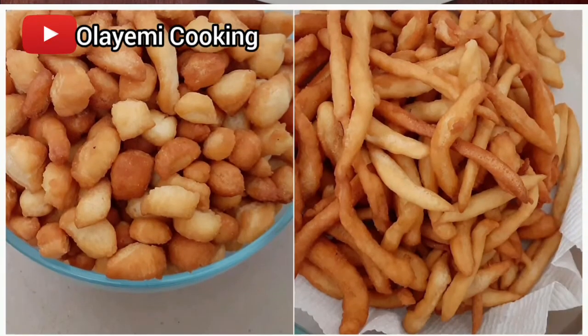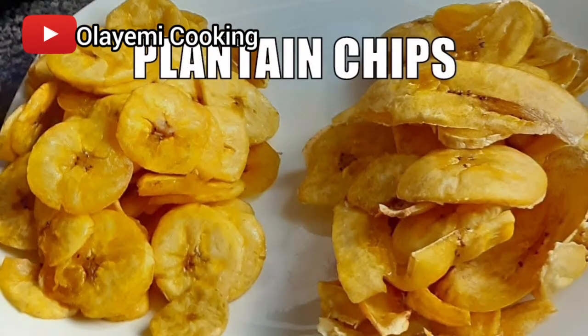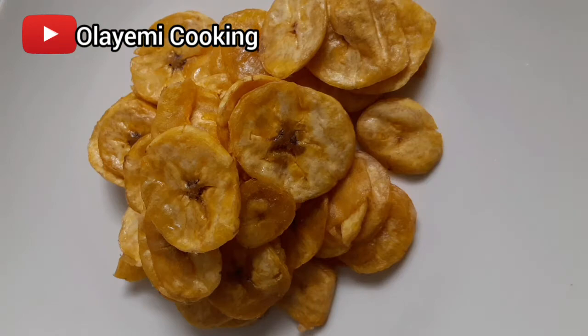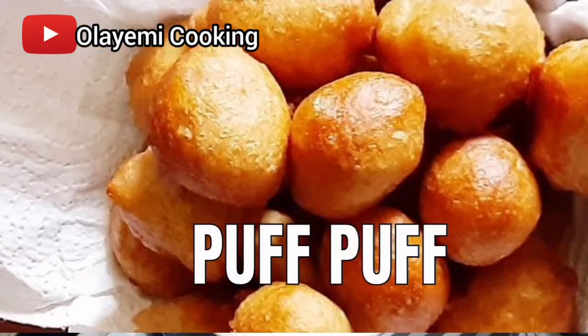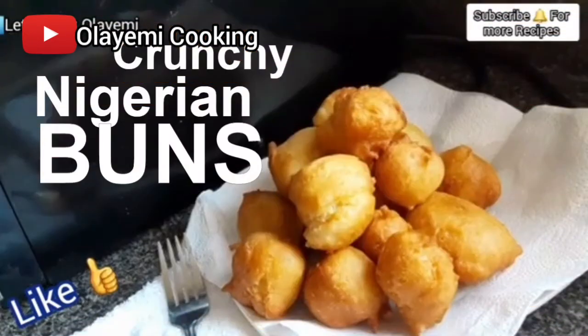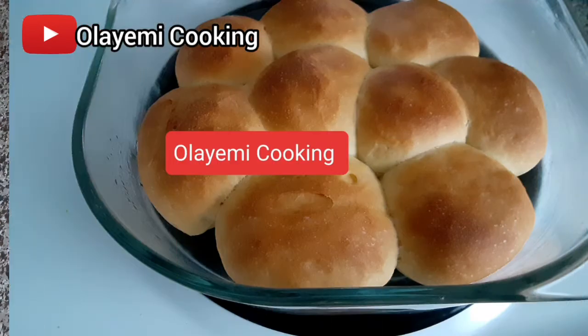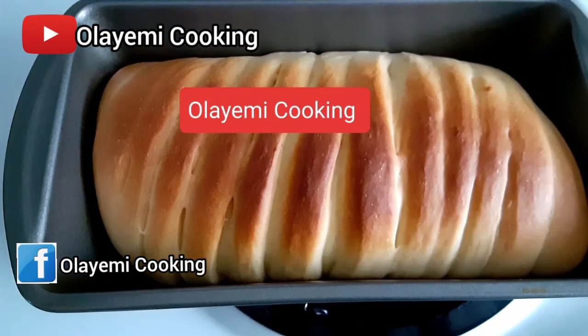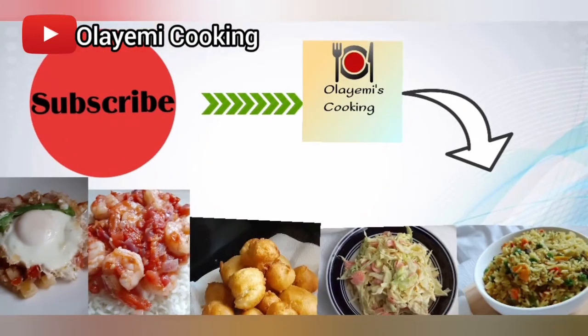Thanks so much for watching this recipe. Do not forget to check more of my recipes — I'll put the link in the description below. Subscribe to the channel to get updated on new recipes, share with your loved ones, and follow us on Facebook at Olayemi Cookie China. Thanks so much, please be safe, and I'll see you in my next recipe!